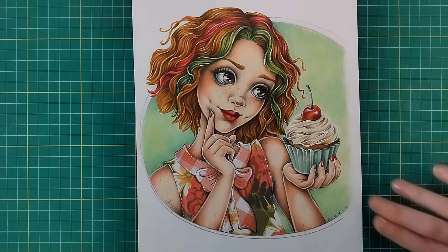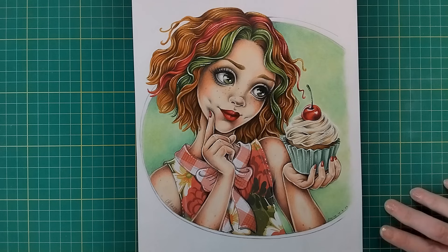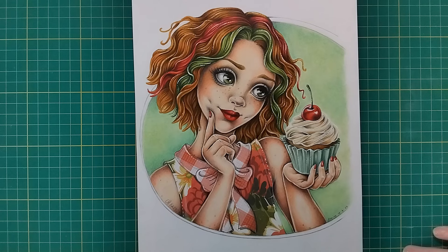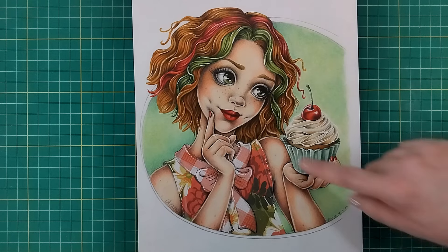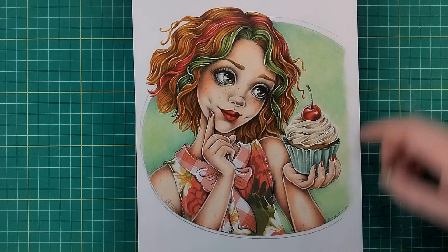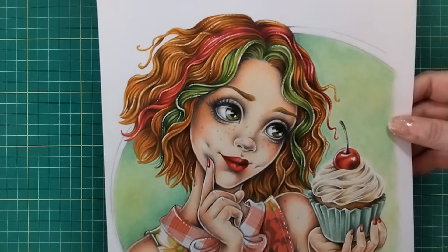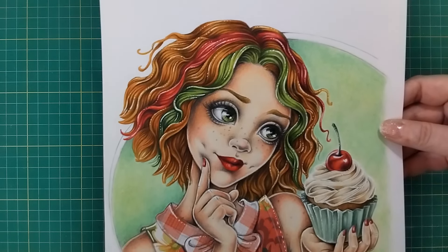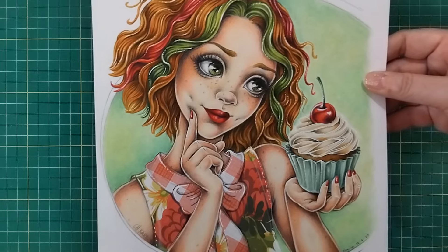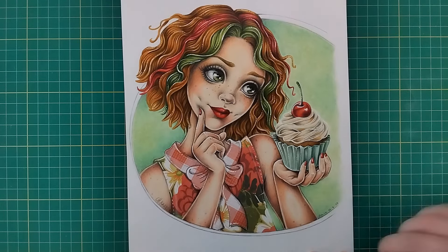This one was done for a challenge on one of my coloring groups on Facebook, where the challenge was to color a picture using a traffic light or stop light color scheme - red, amber, and green. I think she's worked out really well. I did a video showing how I shaded this skin, as this was the first time I started using the scarlet red Castle Art pencil for shading skin. There's always white gel pen for highlights, and I managed to find collage papers that fit in with that palette.